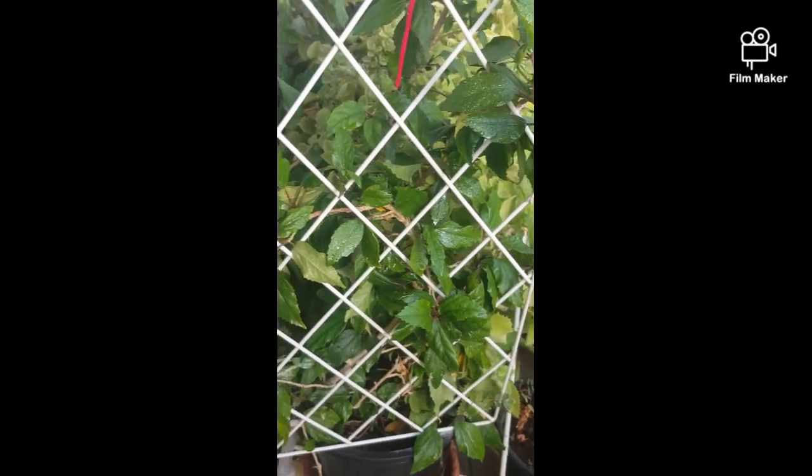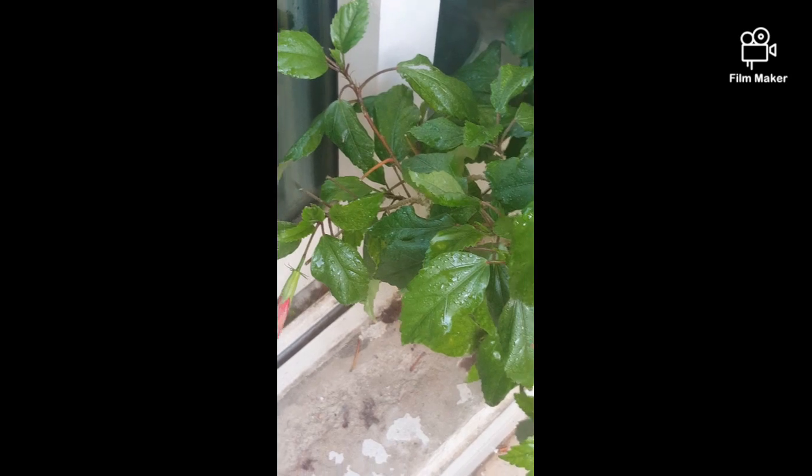This is a little balcony. The channel is Chambarthipu. It's a beautiful place.